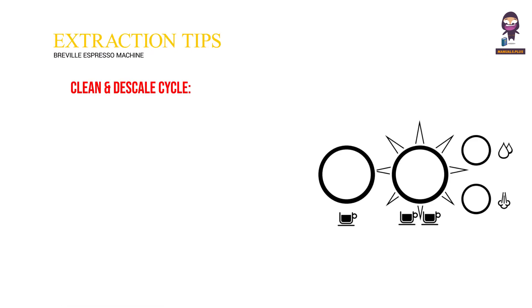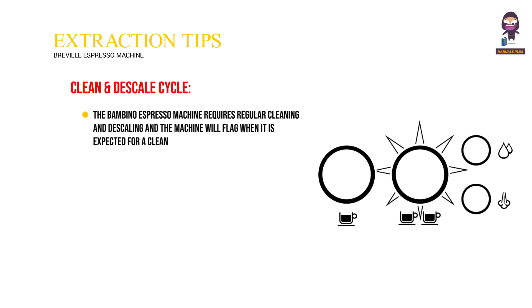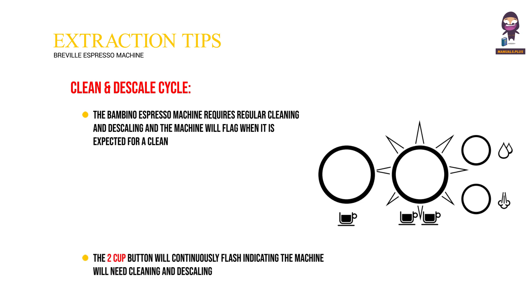The Bambino espresso machine requires regular cleaning and descaling, and the machine will flag when it is expected. The 2 cup button will continuously flash, indicating the machine will need cleaning and descaling.